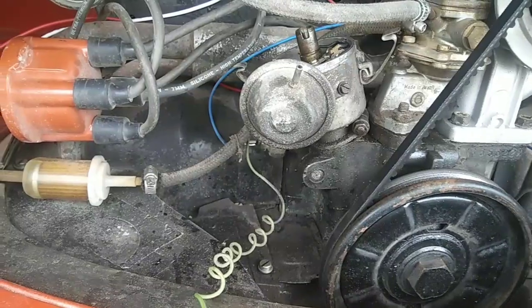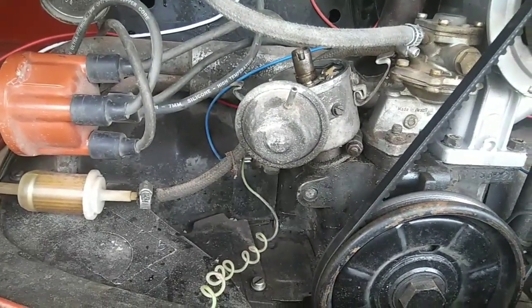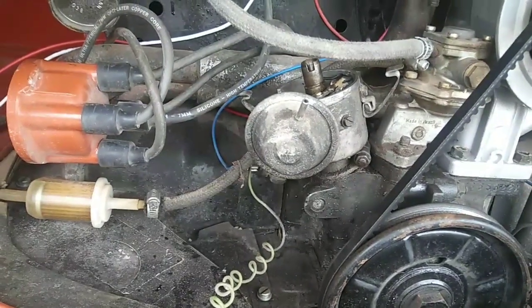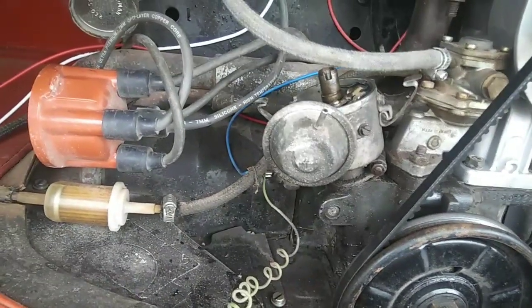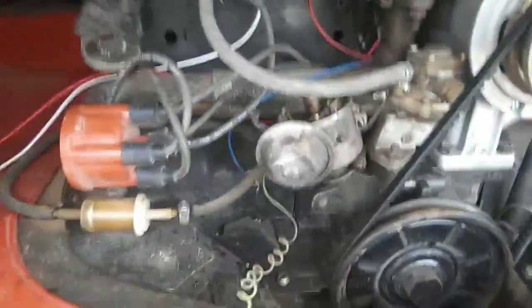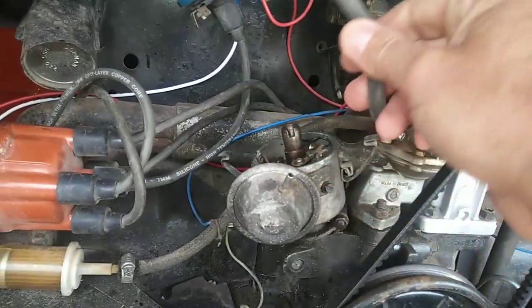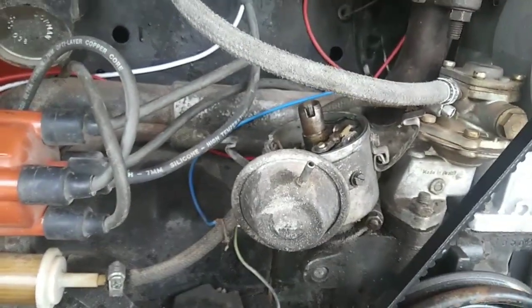If you have a doghouse fan shroud, you really don't need that number three cylinder retardation. This van doesn't have a doghouse, but I'm not too worried about that small amount of retardation — I just watch my engine temperature by feel and don't blast down the road at high speeds. Anyway, those are just a couple of pointers for dealing with points and how to check your condenser if you're on the road and this is happening right now.